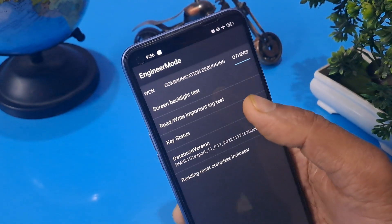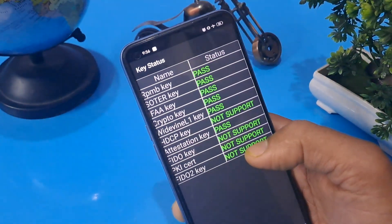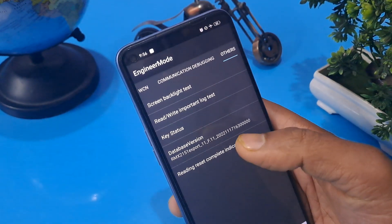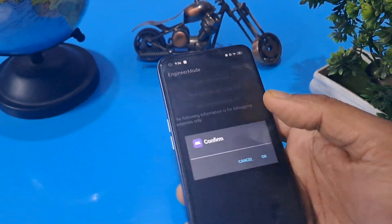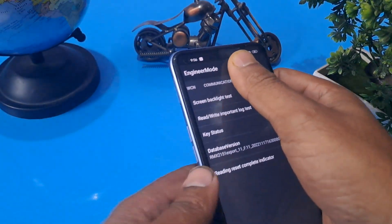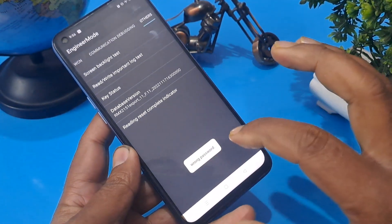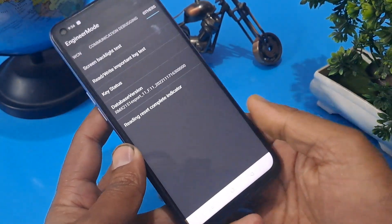After completing this process, press 'Key Status'. Now all the options are passed except three or four which are not supported by this handset. Now it's time to run the 'Lock Test'. It will ask for confirmation — do not confirm the first two times. The third time, confirm here. Now your handset PIN and pattern are already reset.